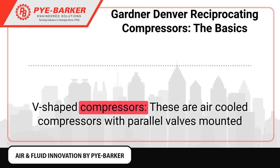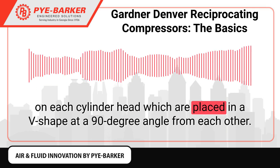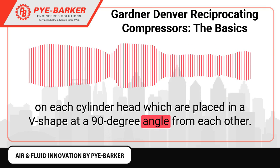V-shaped compressors: These are air-cooled compressors with parallel valves mounted on each cylinder head, which are placed in a V-shape at a 90-degree angle from each other.